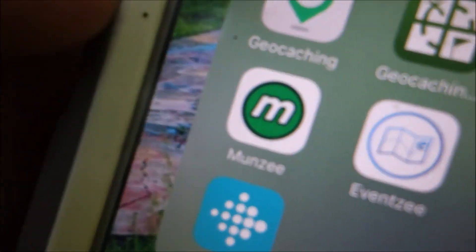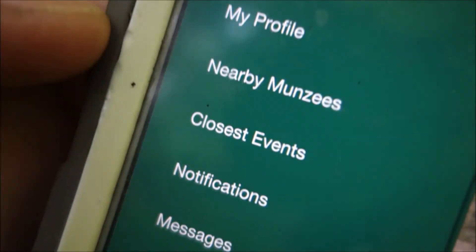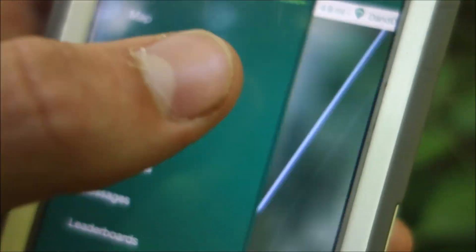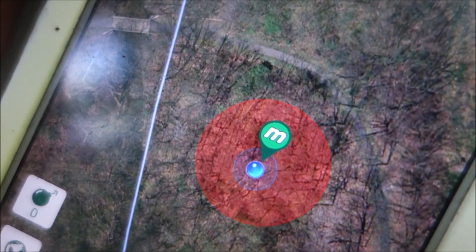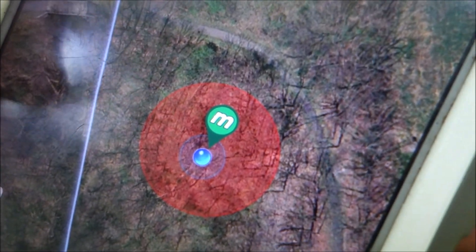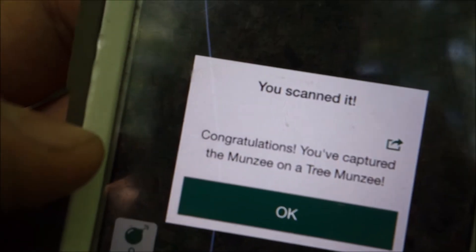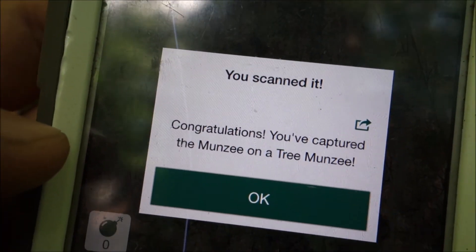The last game we're going to show you is Munzee. Munzee, you have to download an app on a smartphone — they have it on iOS, Google Play, all that stuff. You open up the app, and this one is very similar to geocaching. Munzee will show you on the map all the different Munzees. We were super close to one — it's the little green pinpoint thing. So you walk to it, and that's the Munzee back there. Then what you do is you have to scan it on your phone — it's a little QR code. You scan it and it'll pop up a message: you've captured the Munzee on a tree Munzee. A lot of times Munzees you'll find on the back of signs and stuff, so this was a very cool one.